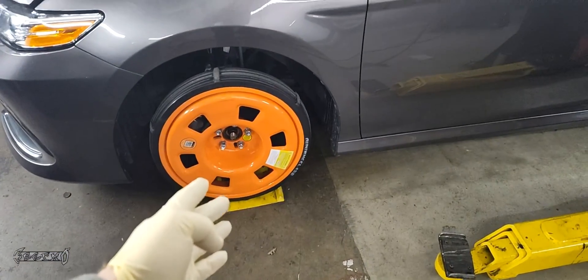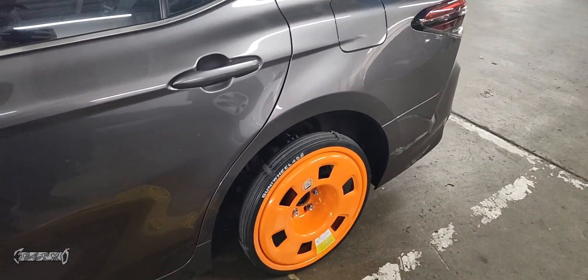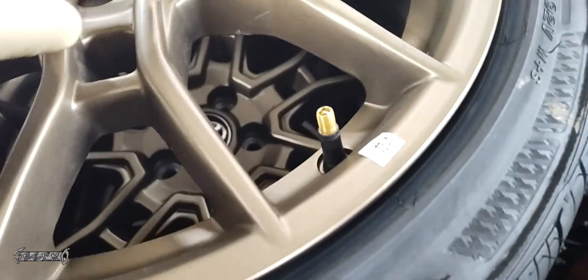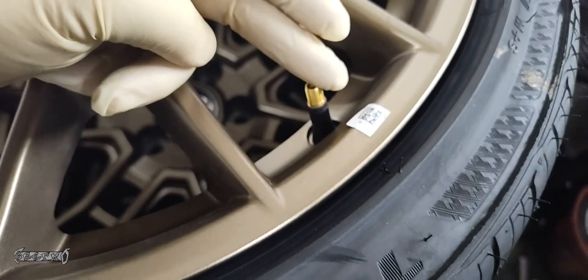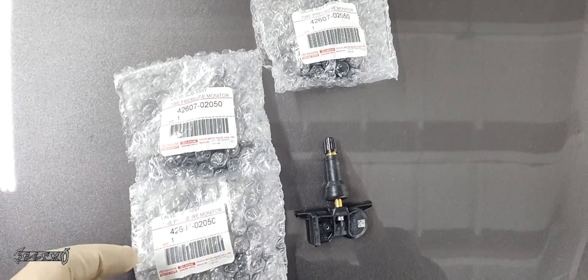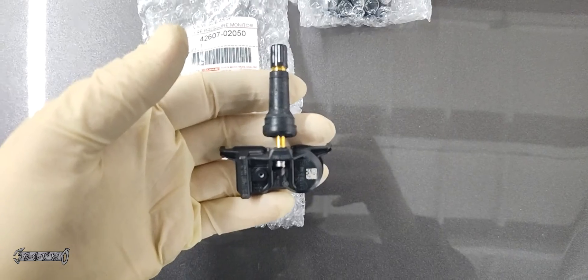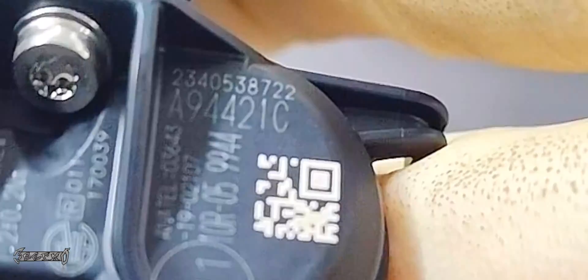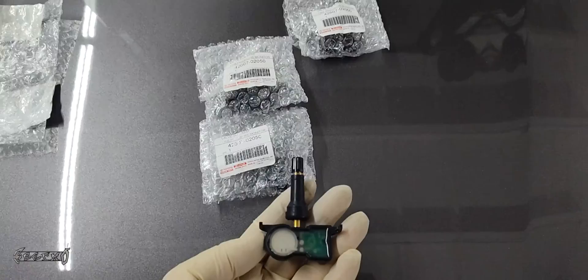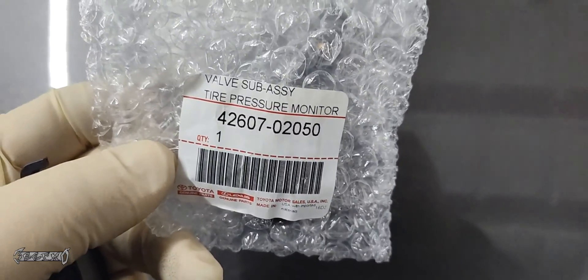I have a 2022 Toyota Camry — the wheels got stolen — so I'm upgrading and replacing them. I got these new Toyota rims, but they didn't come with any sensors. I need to take these valve stems out and install some sensors. Toyota switched to a newer style sensor, which is a little more of a pain to put in. I'm going to show you how to install and program them. Each sensor has its own unique ID code on it — it's very important, so write it down.